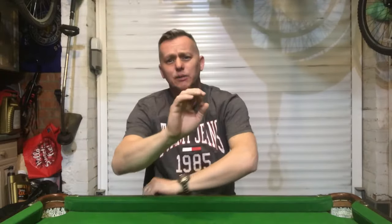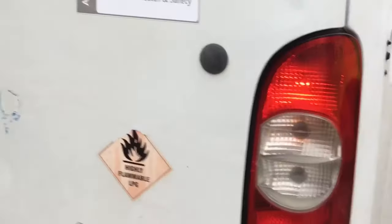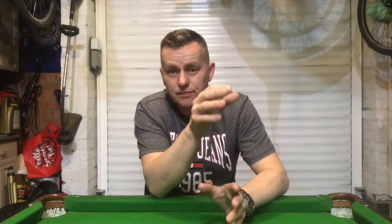I've got an interesting one for you today - nice and simple but it can catch you out. This vehicle had been into the garage for a repair on the lighting system. The passenger side rear light keeps failing - driver's side working, passenger side not. It's been an intermittent issue and they thought it was down to the wiring, so they had a really good look at this van and thought they'd sorted it out, but the problem reoccurred. I've managed to get my hands on it and have a look to find out what's wrong.